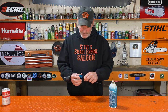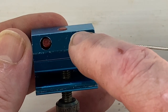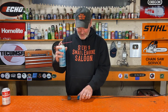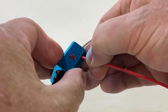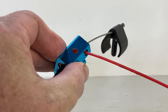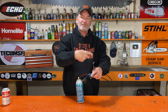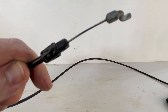We got that clamped on there. You see, this has a little hole in it right there — that hole is for your lube spray with that little red tube. That little red tube fits right in that hole. It'll fit in there nice and tight.